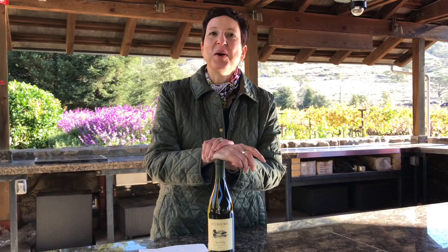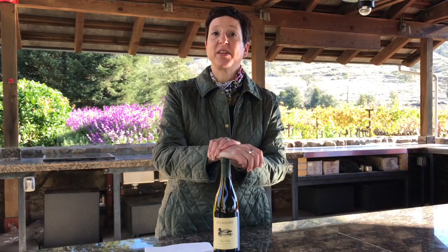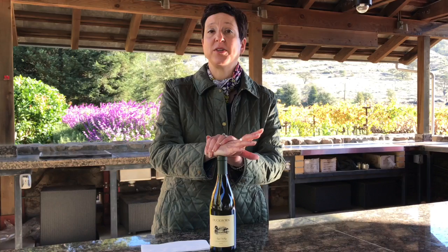Hello, my name is Kay Molasky, and I'm the Education Manager for Duckhorn Wine Company. As an extension of our consumer education, we're going to talk this morning and demonstrate the proper way to open a bottle of wine.